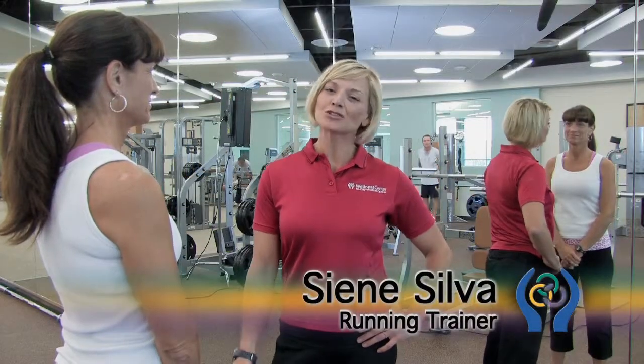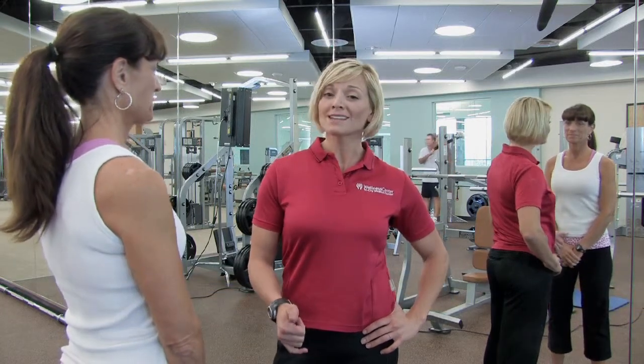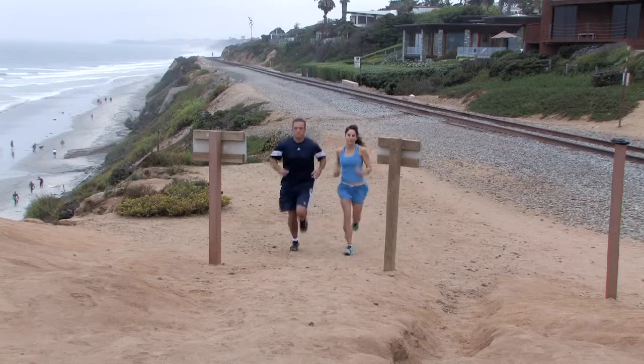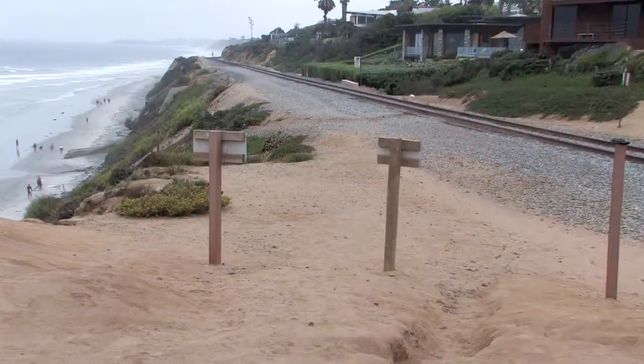Hi, it's Cian again, and I'm here at the Tri-City Wellness Center. Today we're going to discuss running technique and form. With better running form and technique, we can enjoy our run a lot more, use a lot less energy, and avoid injury.